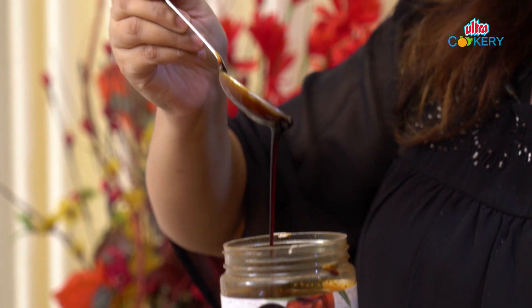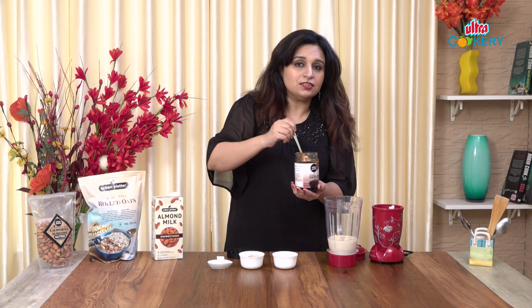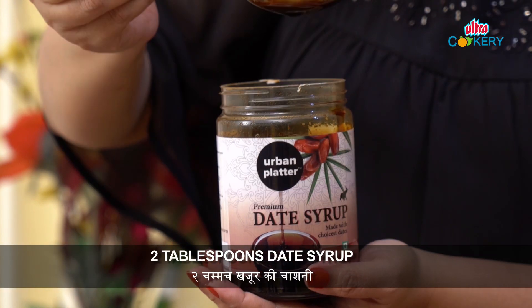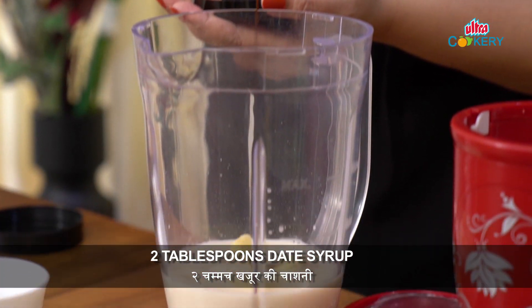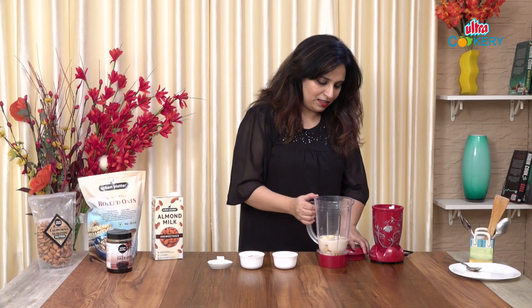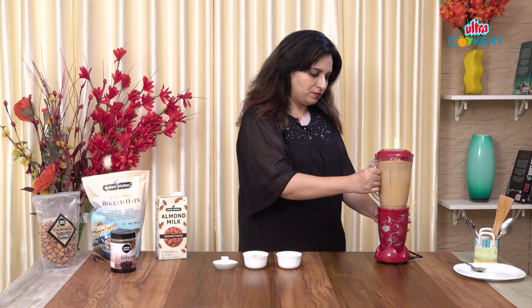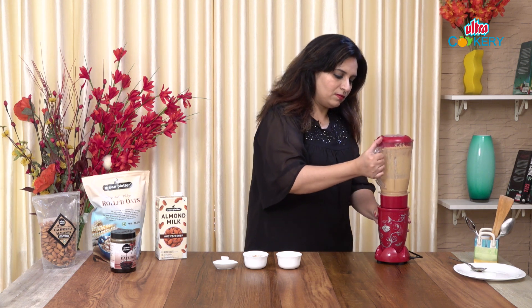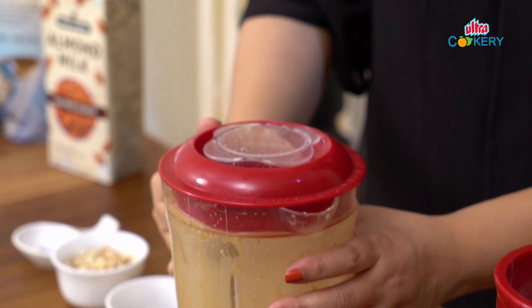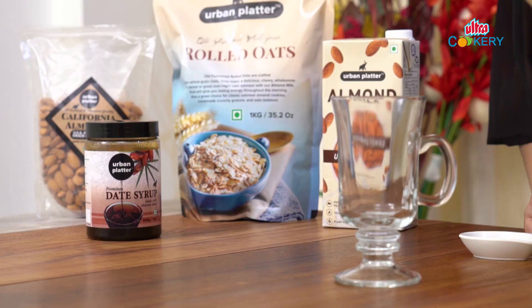Look, it's very thick and, as you know, it's very rich in iron so it's healthy too. Now let's blend it. Let's pour our refreshing smoothie into the glass.